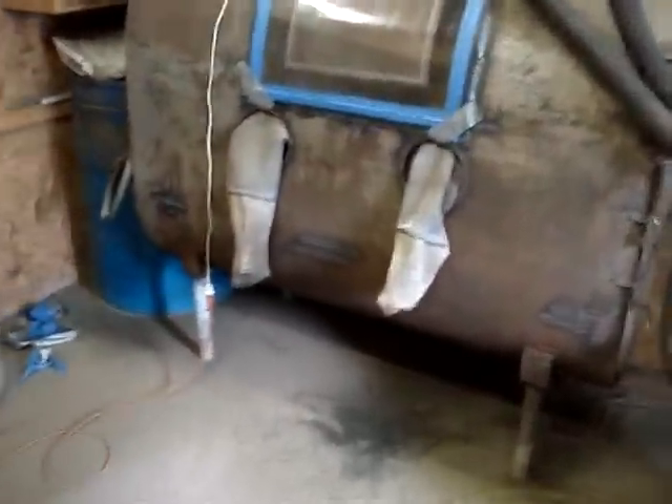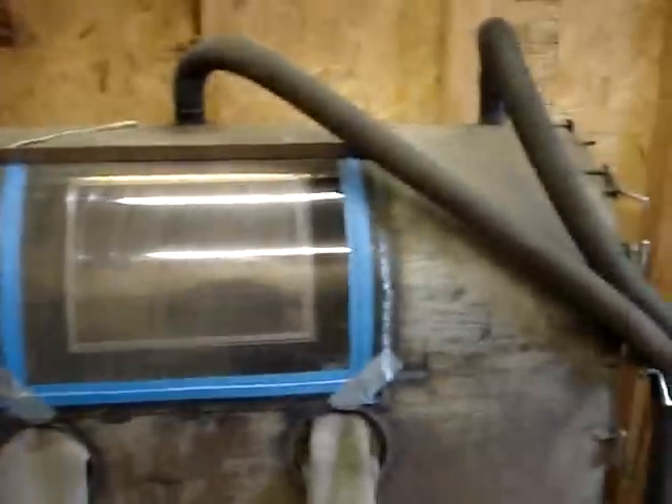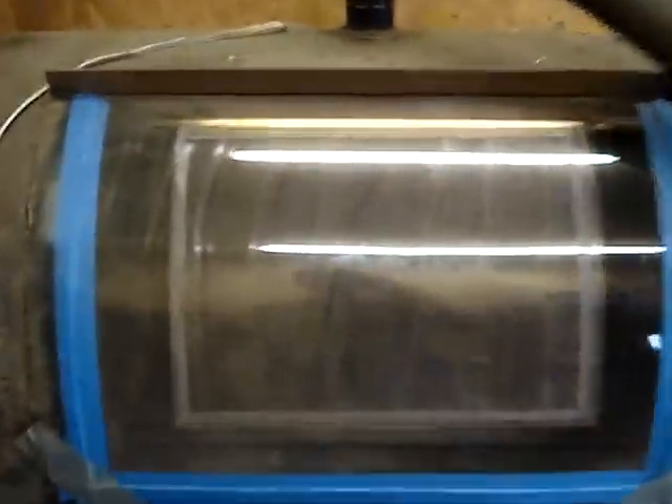Here's our homemade blast cabinet, it's all finished. It's built out of an old oil tank. We have a window here that we cut into it, and a door on the end.